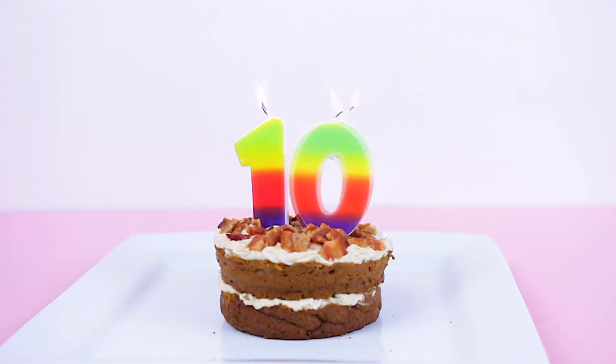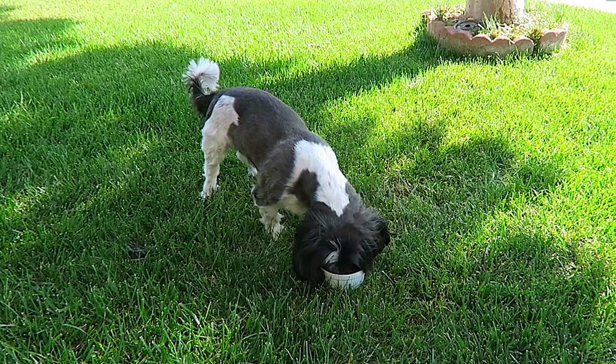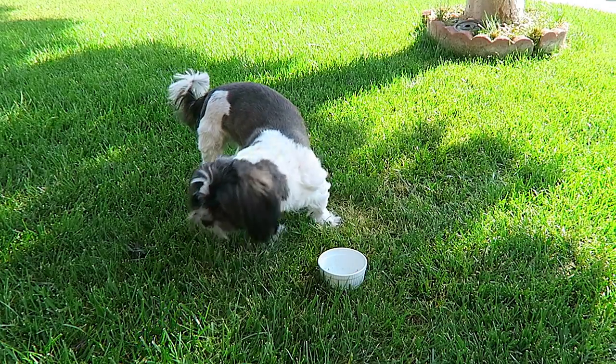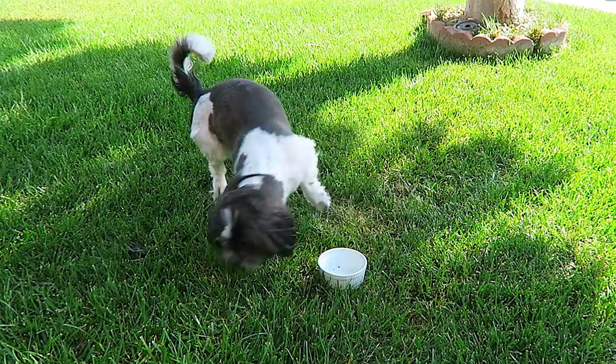I was super pleased with the way that this cake came out. I think it looks so good. And the most important part — Root Beer loved it. He devoured this thing like there was no tomorrow, so I think your dog will enjoy it. It's Root Beer approved and I hope you guys try it out. As you can see, that was super easy, and I guarantee your dog is going to love this.